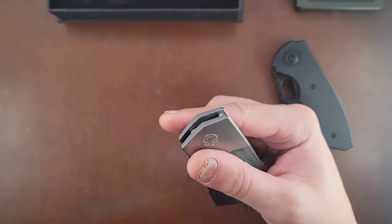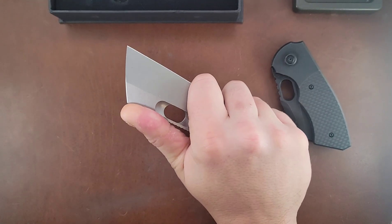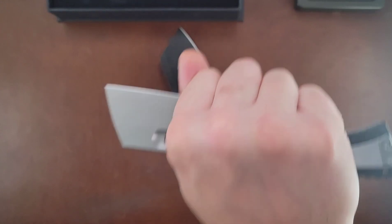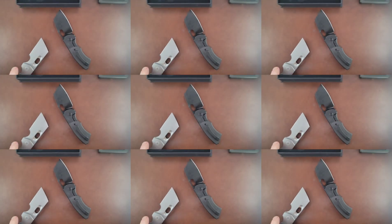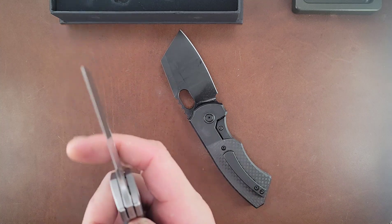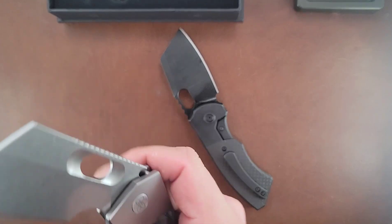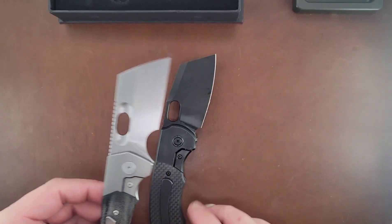No detent lash - amazing. One, two, three. The forward finger choil makes this just insanely beastly. That forward finger choil makes it a beast - no back and forth, no up and down. And that action is just absolutely dumb.